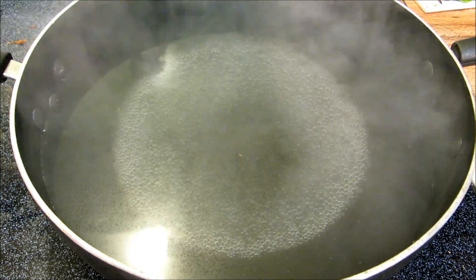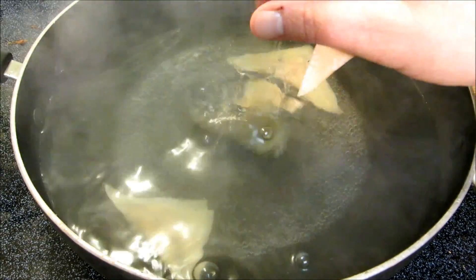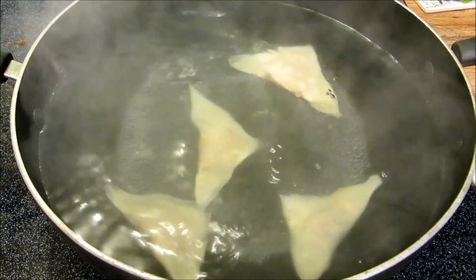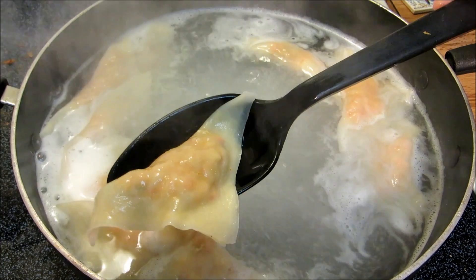Now back to our ravioli. I have a pot of boiling salted water, I'm going to add our ravioli, and these will cook for two to three minutes at most. Once they float, give them about 30 seconds and they're done.